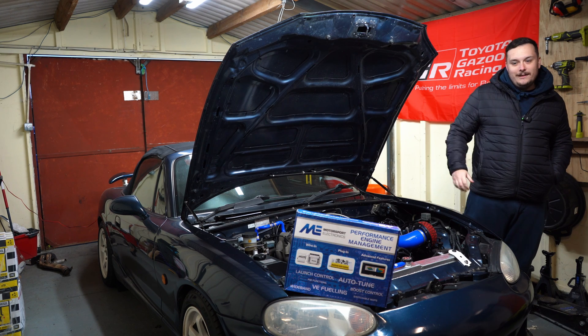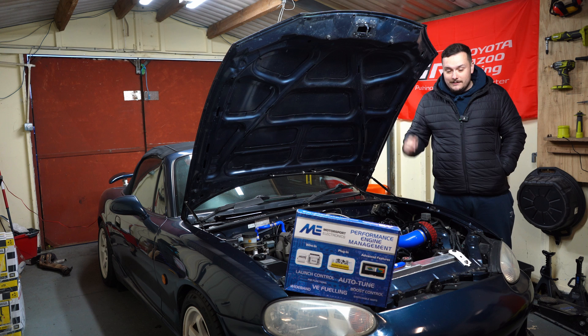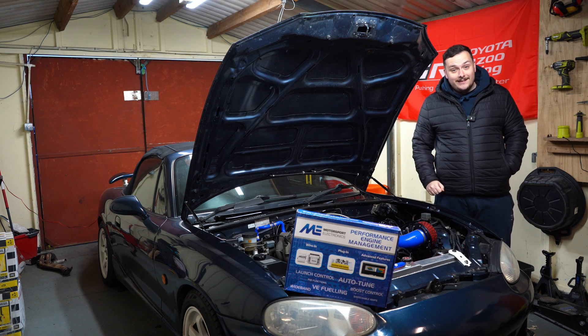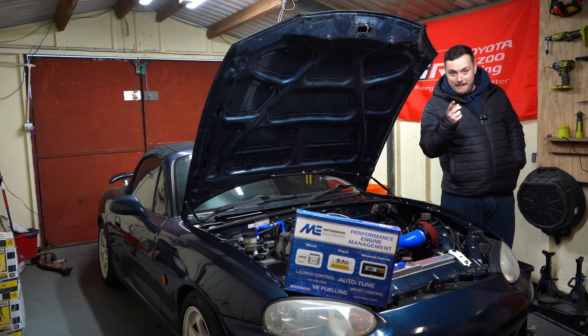Hey guys, welcome back to episode 5. The ECU has arrived and we're installing that today, along with the wideband, and hopefully this car will be running by the end of the episode — maybe.